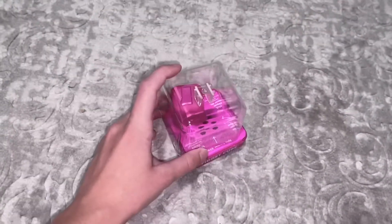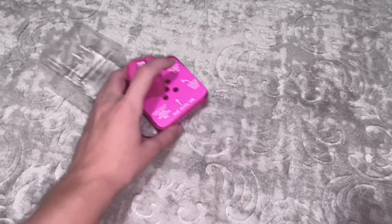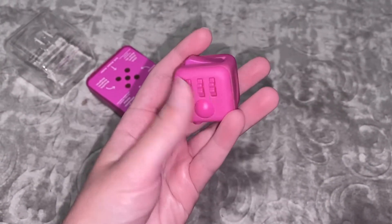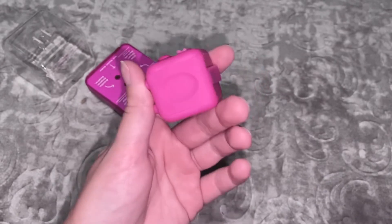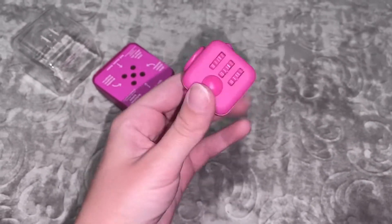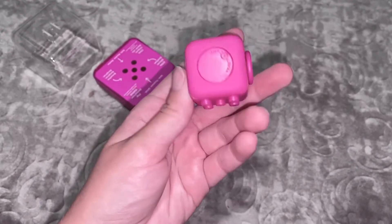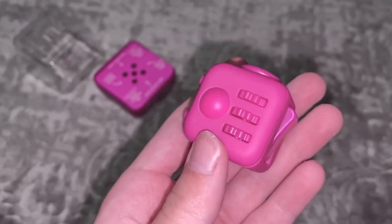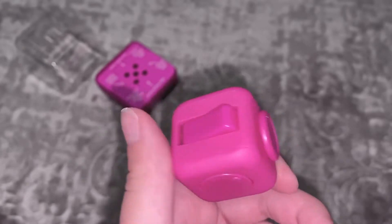Hey guys, for today's video I'm going to be opening up this fidget cube. I got this from a store in my mall called Toy Island - in case you guys might have that where you're from if you want to go get one. But yeah, I'm just going to do a short little video and show you what each side kind of sounds like.